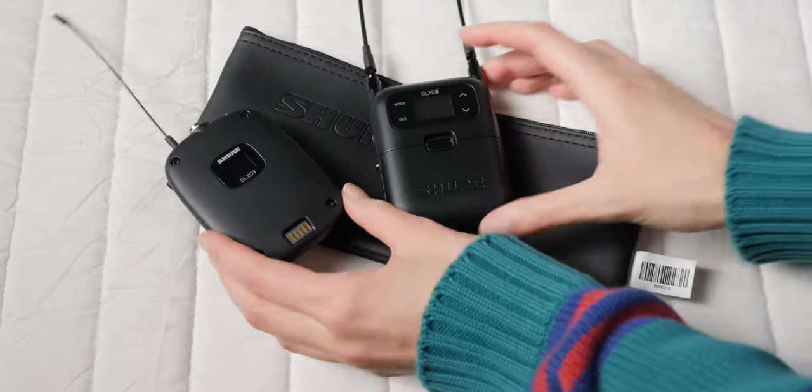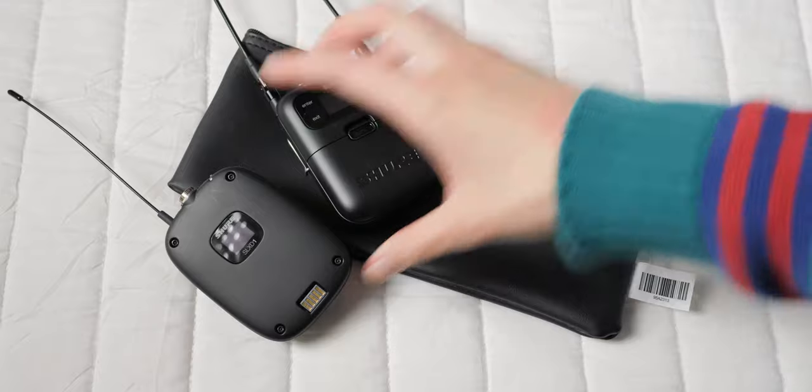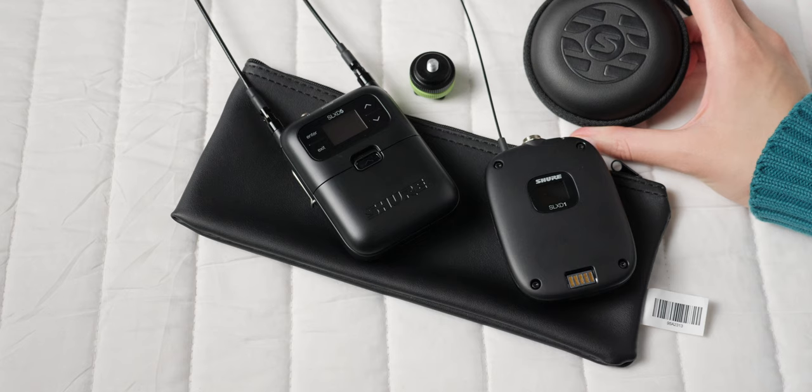The system comes with a limited two-year warranty, and you can buy it in a variety of configurations. A kit with the portable receiver and a transmitter comes in at $599 USD — without a microphone. If you want it with the Uniplex lavalier microphone, that comes in at $899 with the transmitter, receiver, and microphone. That lavalier is a cardioid microphone, which is pretty rare for lavaliers, and that's also helpful on stage for live sound to help reject pickup of the PA system and reduce feedback.